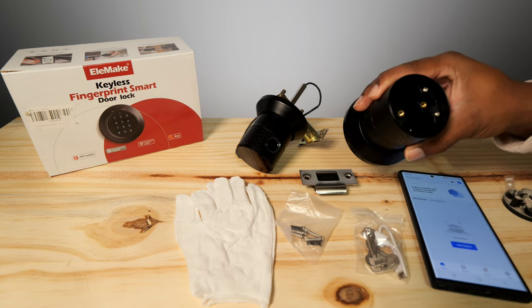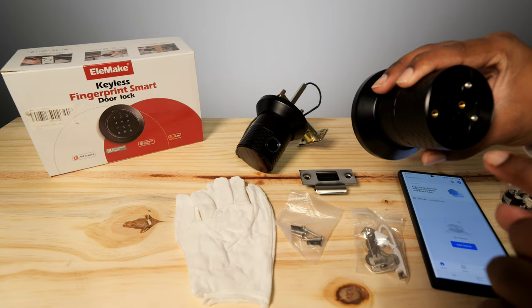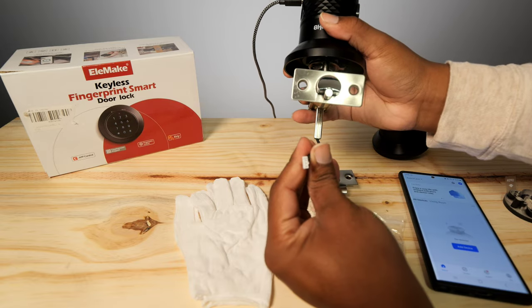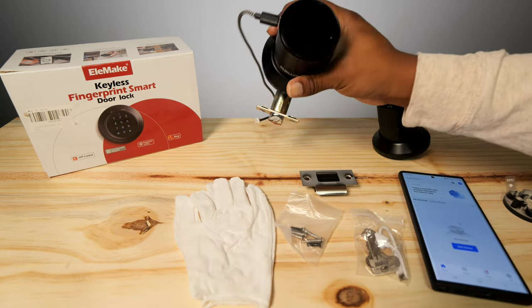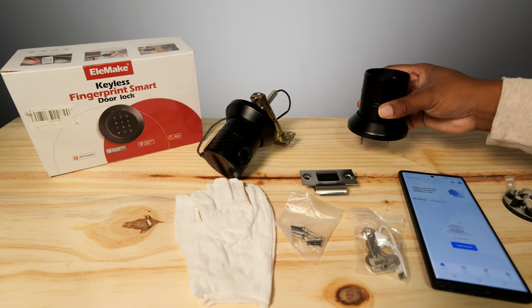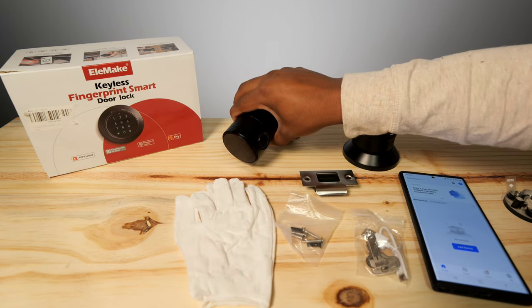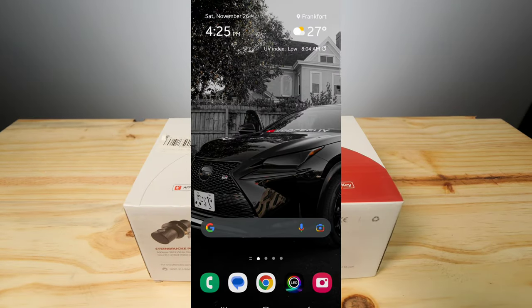When I took the handle apart, you actually have battery inserts in here, so you can insert batteries and power it that way. On the other end is where the power hooks up to charge from the battery. You can stick some batteries inside and power it up, and if you get rechargeable batteries, you can just plug the charger into the door handle itself and recharge those batteries. That seems pretty cool.